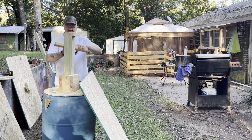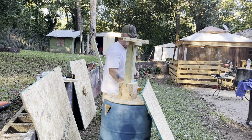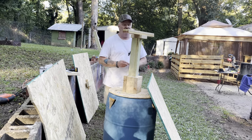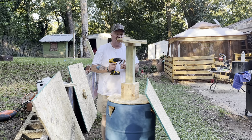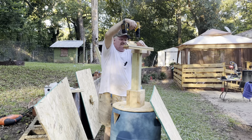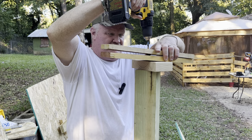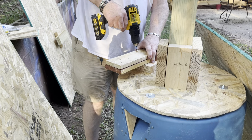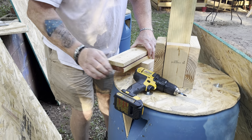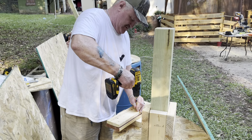We'll attach this piece like so. I'll use two screws. I did something a little bit different - I'll show you what I did. Again, I'm not a carpenter by any stretch of the imagination. These screws will go through.